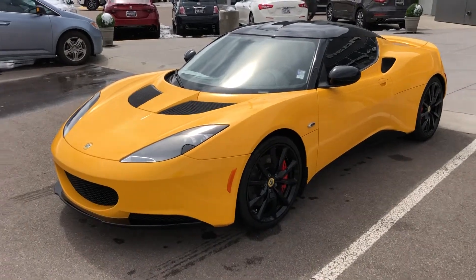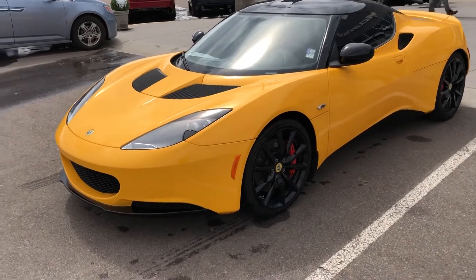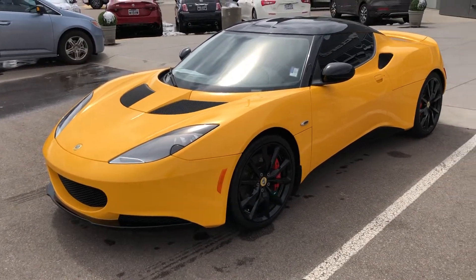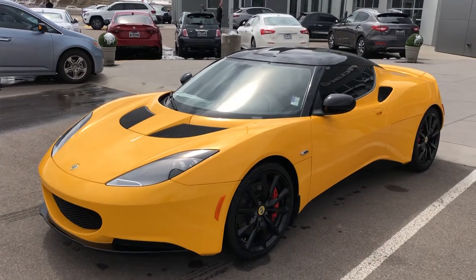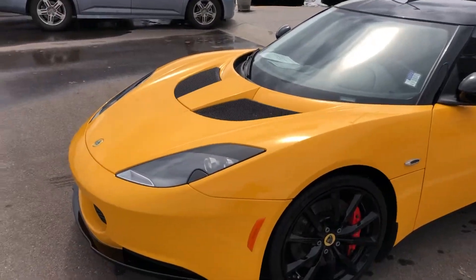Javier, this is Matt from McLaren Denver. I wanted to send you this detailed walk-around of our Lotus Evora to point out any imperfections we have on the car so you are aware of what you're buying. We'll start with the front clip of the car.